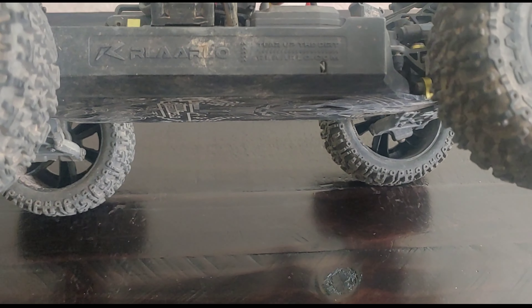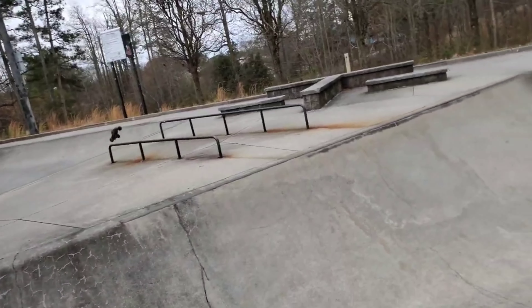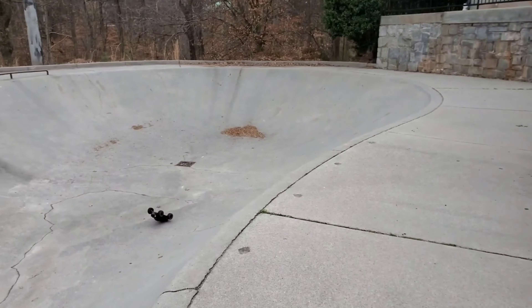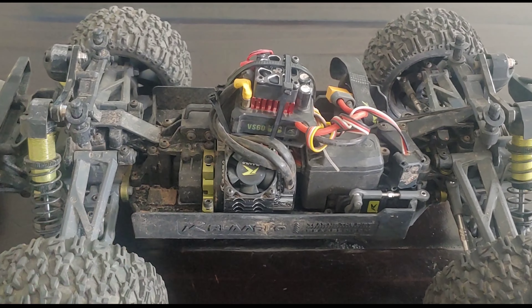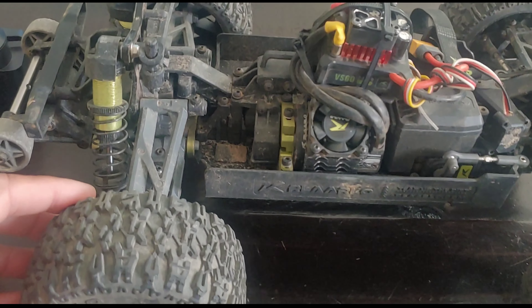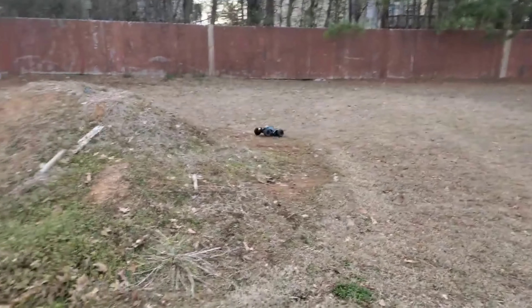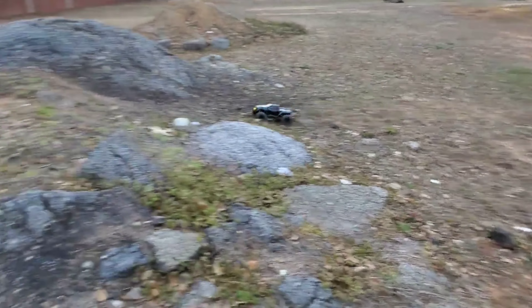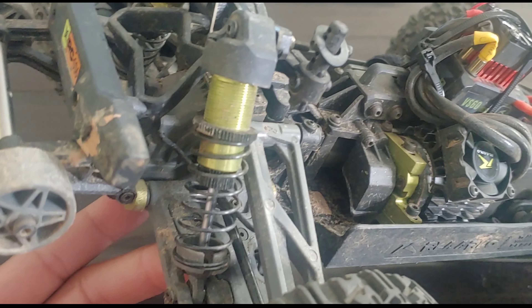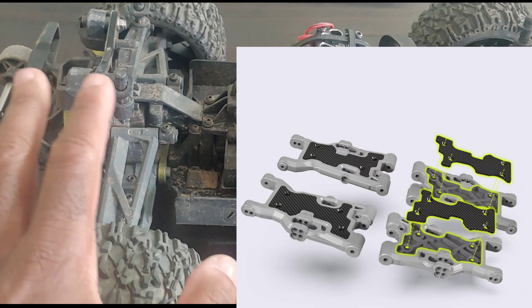No other issues — the chassis has held up. I landed several times on the front of this vehicle on concrete at the skate park and nothing broke. This was actually the first vehicle I was able to do a triple backflip on at the skate park. This part here is a little loose so one of the bearings might be worn, but I was taking it through its paces. Nothing broke — no A-arms — and I was really impressed. It's got threaded aluminum shocks on the carbon fiber version and everything has been fine.